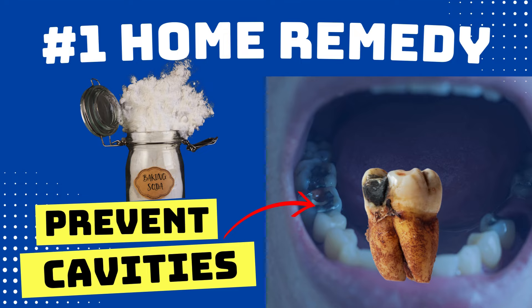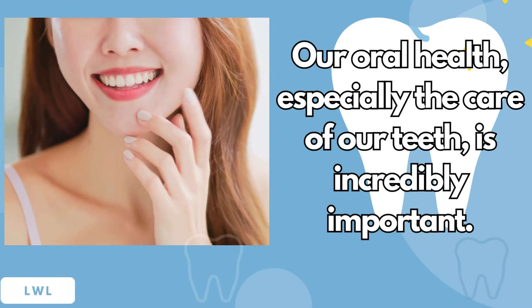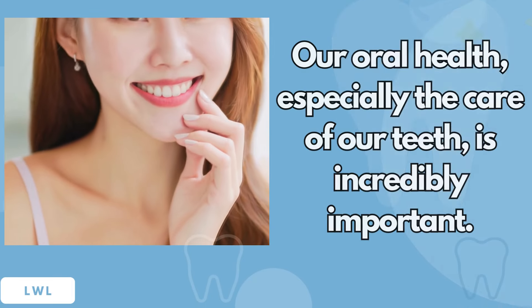The number one home remedy to remove dental plaque and tartar to prevent cavities. Our oral health, especially the care of our teeth, is incredibly important.